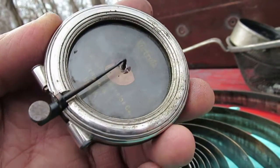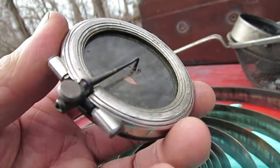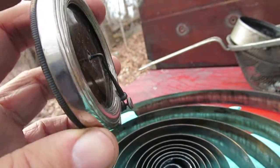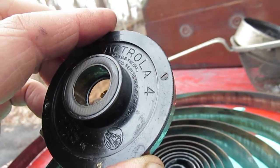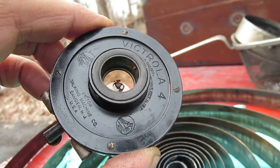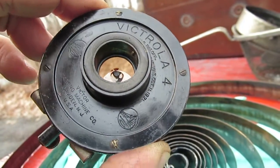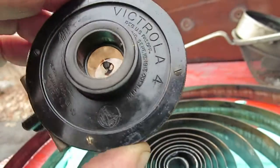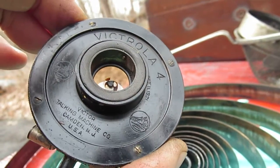But this is an all-brass Number 4 — very rare, only made for a few months when Victor first began production. They switched over to the pot metal design because it was cheaper and lighter, and it didn't really need to be all brass back in 1926-27. Back then the zinc one — or pot metal if you prefer — was just fine. But today you just can't find them anymore in good condition, whereas an old brass one like this is still perfectly usable.